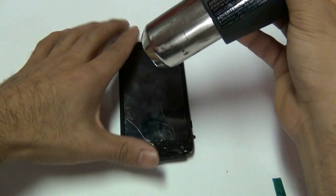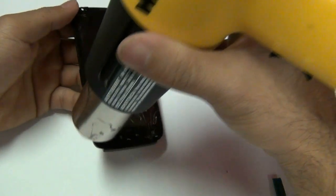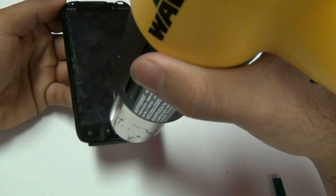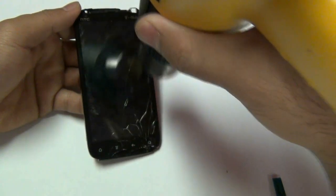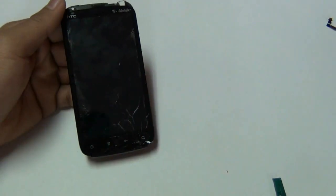Using a hot air heat gun or a blow dryer, you are going to heat up the top, bottom, and sides of your front touch screen glass digitizer. This will loosen up the adhesive which holds your touch screen glass to the LCD. This process may take about three to four minutes to properly heat up the front. Make sure not to stay on one area too long or you could damage the LCD underneath your touch screen glass.